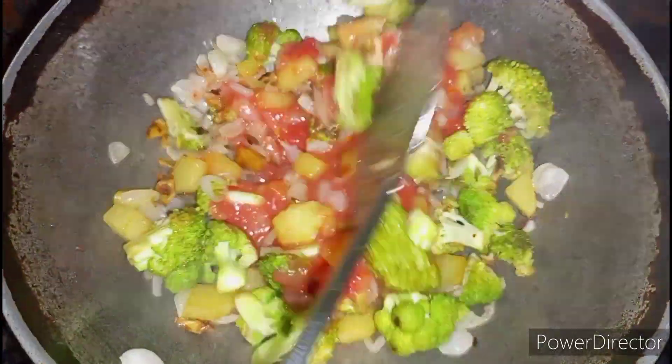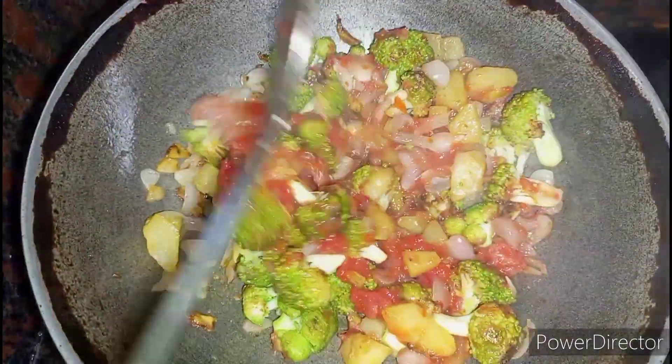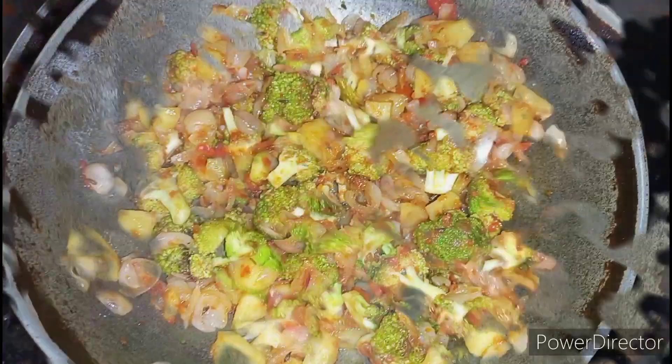After adding onions, let's add tomato puree. When the onions turn light brown in color, you can add the tomato puree.